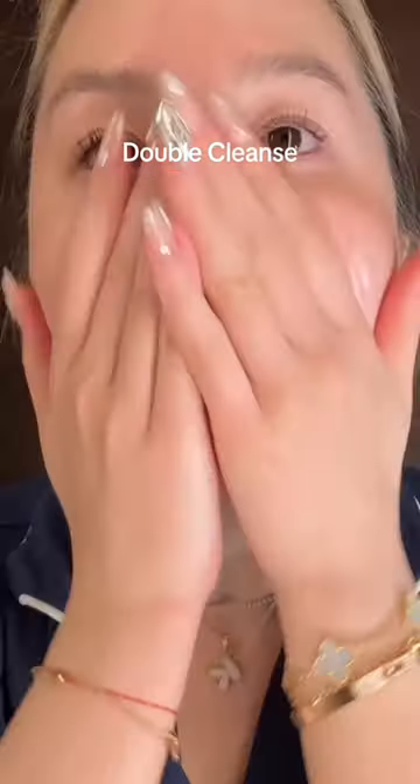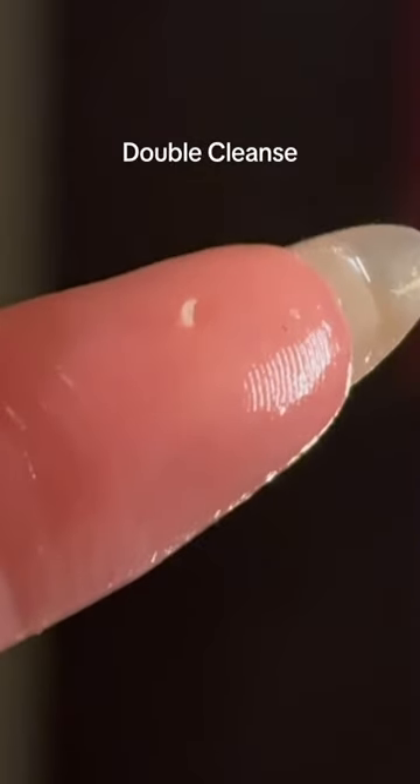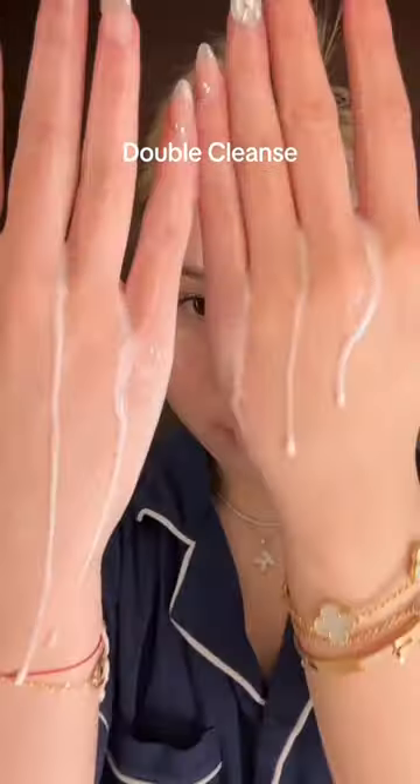The number one cleansing oil in K-Beauty is the Anua cleansing oil. This is the cleansing oil that draws all the sebum out — that white dot is a sebaceous filament. It draws it all out, keeping your nose really clean. After doing it for about 60 seconds, you have to emulsify it with water and wash it off completely.